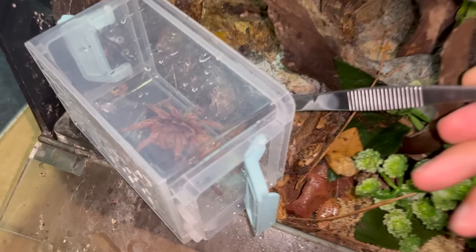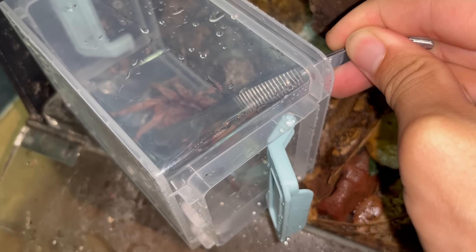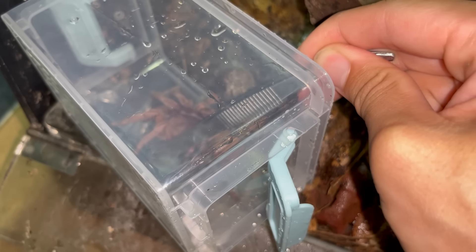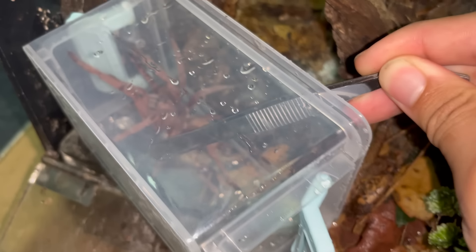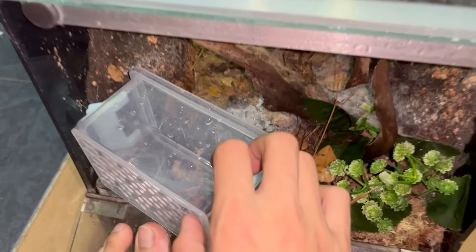Okay, let's get a small little tweezer to just tap her a little bit. She is not in bolting mode — oh, maybe she is. Let's go. Oh my goodness.